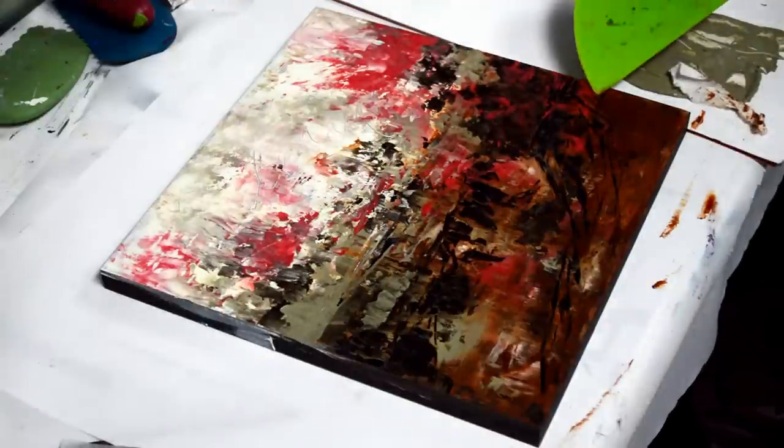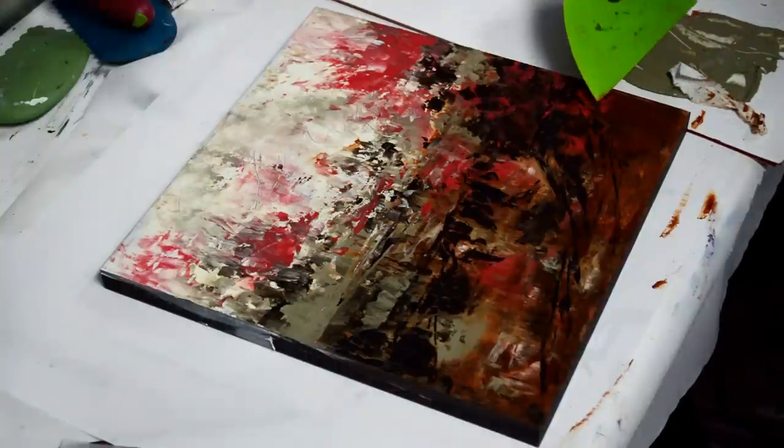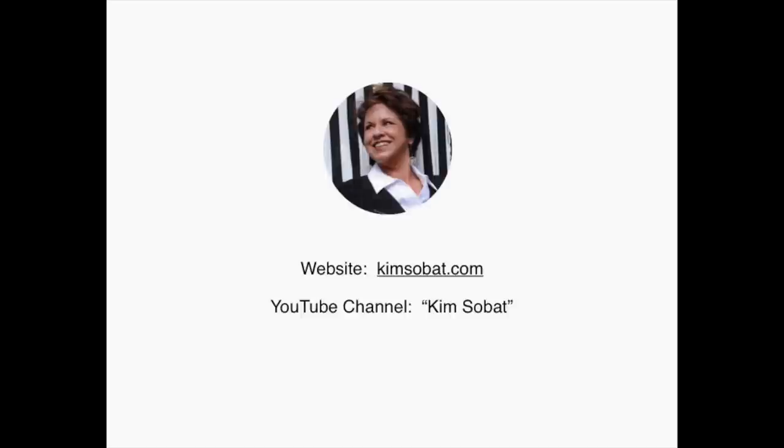So there you go — Fire in Red Rock Canyon. Thanks for joining me today, and I hope I answered some of your questions about abstraction and how to work with cold wax. Please visit my website kimsobat.com, and my YouTube channel is Kim Sobat, where I have other painting demonstrations, how-to's, and a tour of my studio. If you're interested in having me come to your town and do an art workshop, please contact me at kim@kimsobat.com. Thanks for watching.